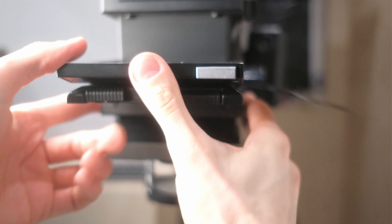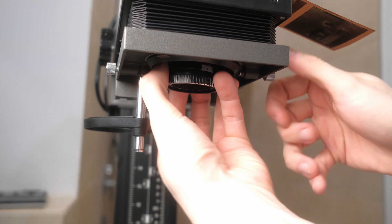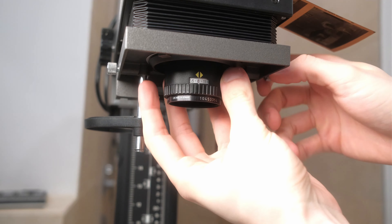After loading the film, I need to replace my lens from 50 to 80mm to print 120 film. At the moment I store lenses on the board, so it's a quick process to switch between 35mm and 120 printing. This is why I like this enlarger more than the other options available on the market.